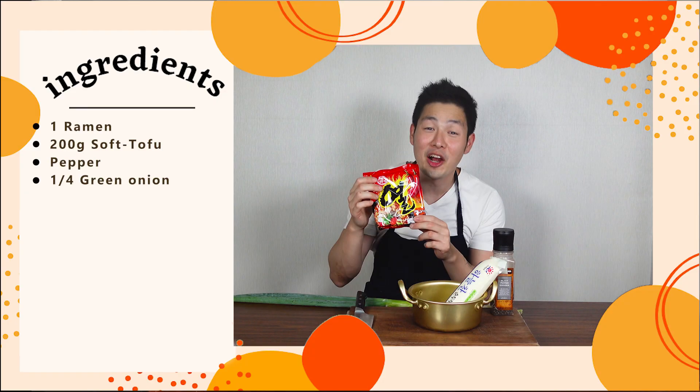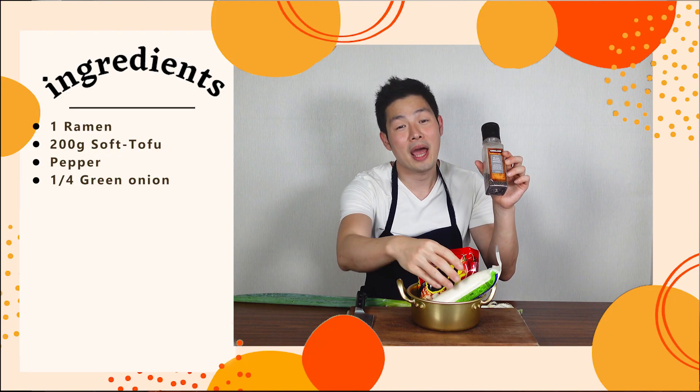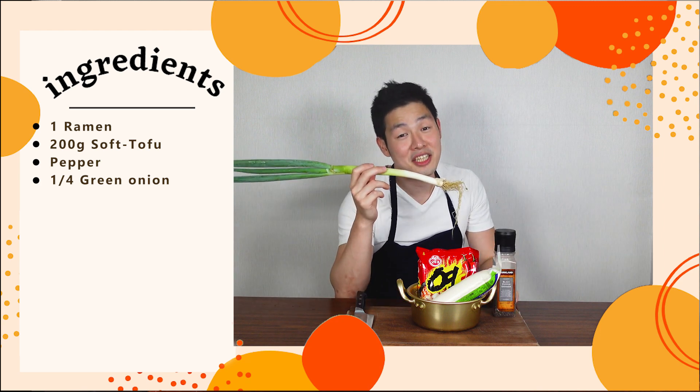To get started, we need yeul ramen. Yeul means heat, ramen is ramen, so it's like a really spicy ramen. You can use any kind of ramen, but SHINee's Key uses yeul ramen, so we're not using shin ramen, we're using yeul ramen. We also need 200 grams of soft tofu, some pepper, and a quarter of a green onion.